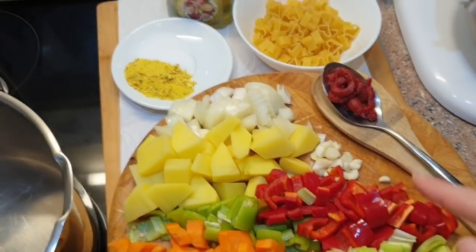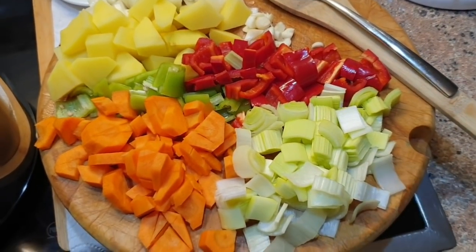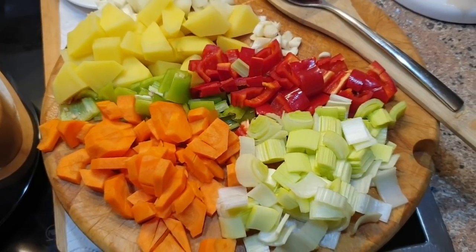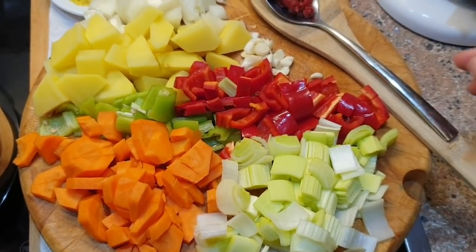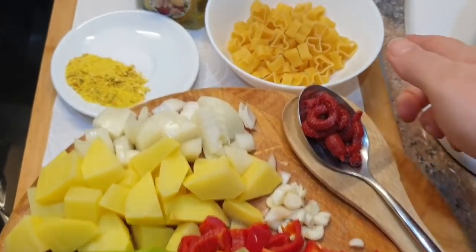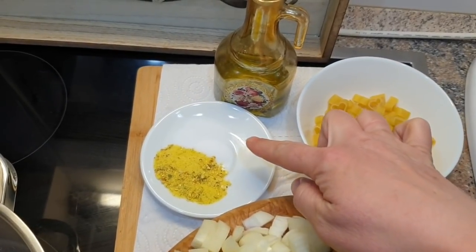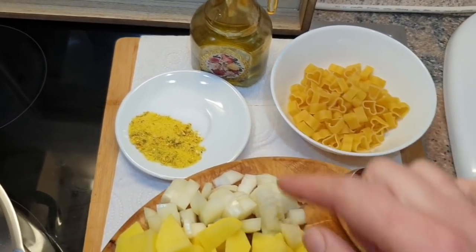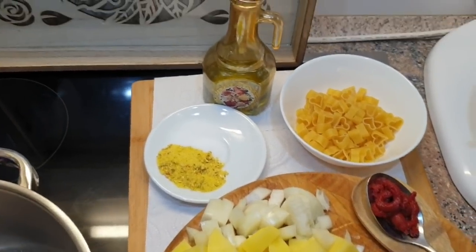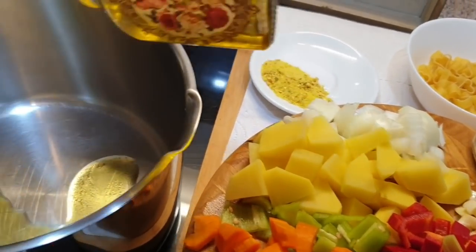The ingredients we need are: 1 potato, 2 cloves of garlic, 1 carrot, leek (half a leek), 1 tablespoon of tomato salt, a little pasta, 1 tablespoon of vegetable seasoning, 1 tablespoon of salt, and oil.